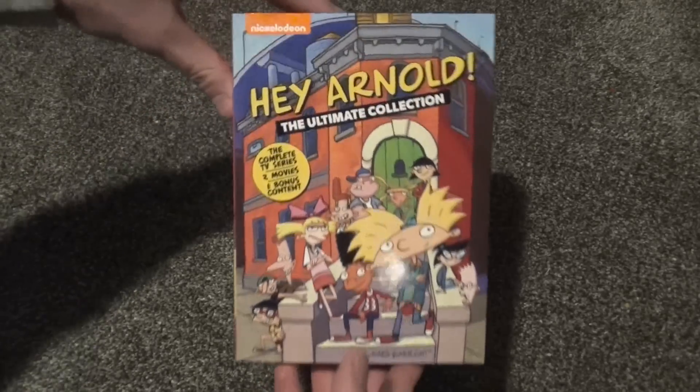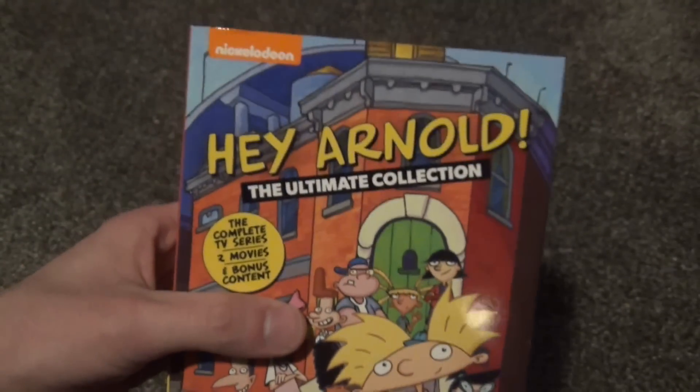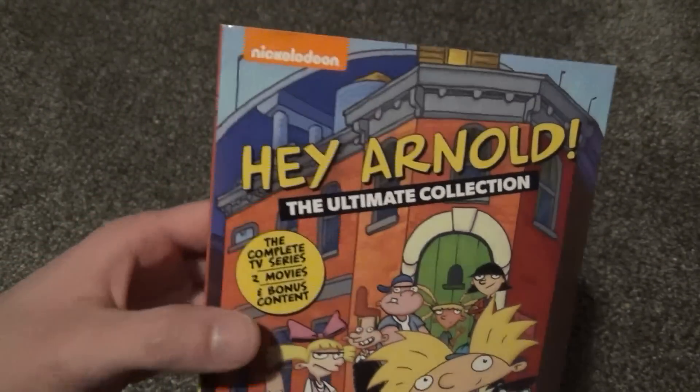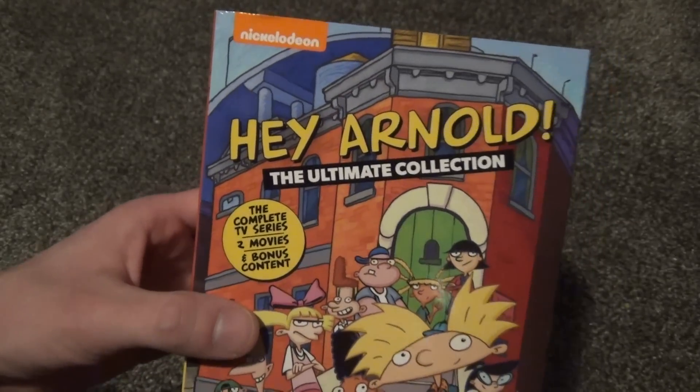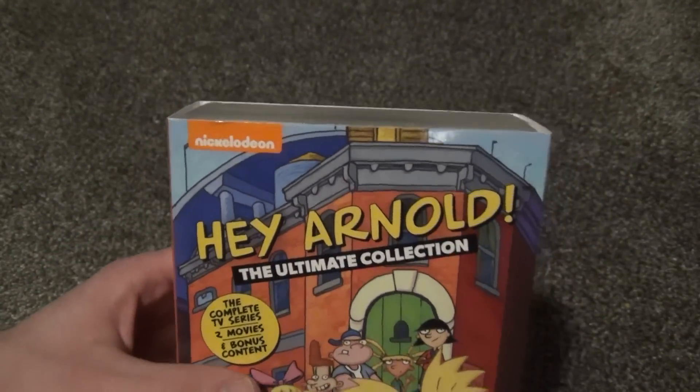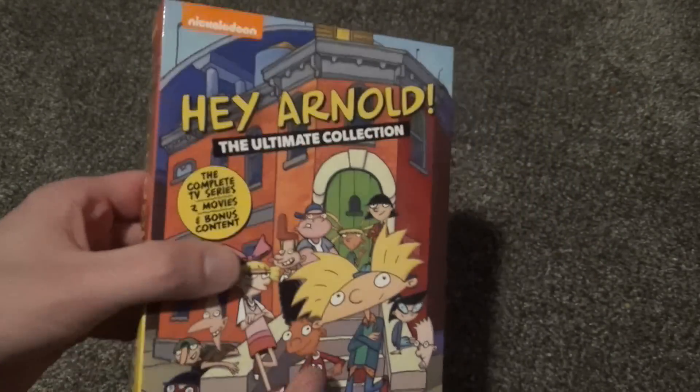Hey everyone, in this video I'm going to do an unboxing of this title that I have been looking forward to ever since I heard it was going to be announced, because it looked like it would be a really good one. Hey Arnold: The Ultimate Collection on DVD, ordered from Amazon.